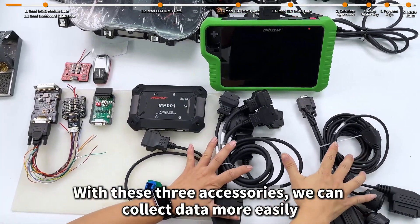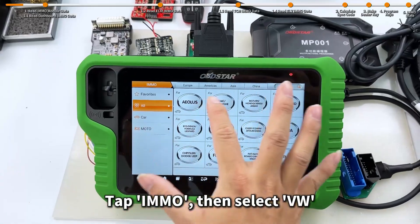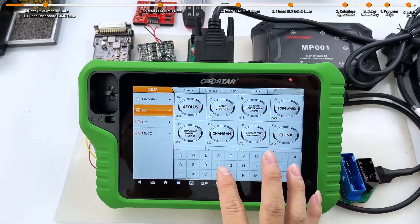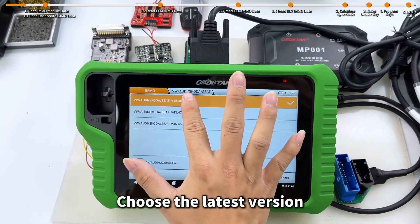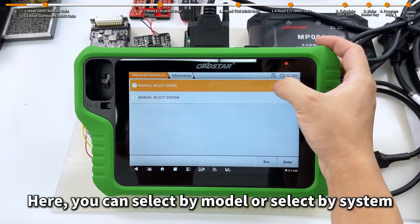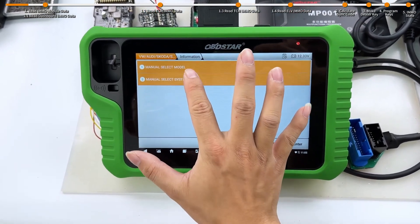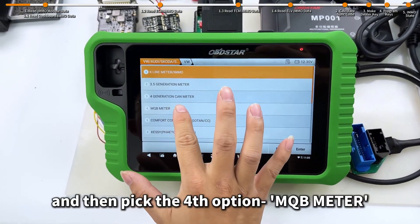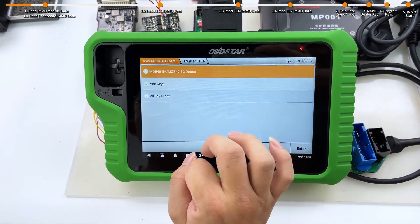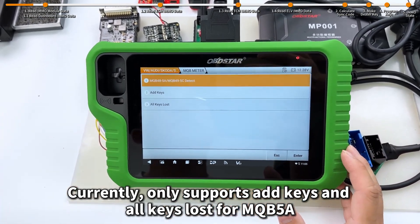With these three accessories, we can collect data more easily. Tap IMO then select VW. Choose the latest version. Here you can select by model or select by system — we'll go by system. Select VW, and then pick the fourth option, MQB meter. Currently, it only supports add keys and all keys lost for MQB 5A.